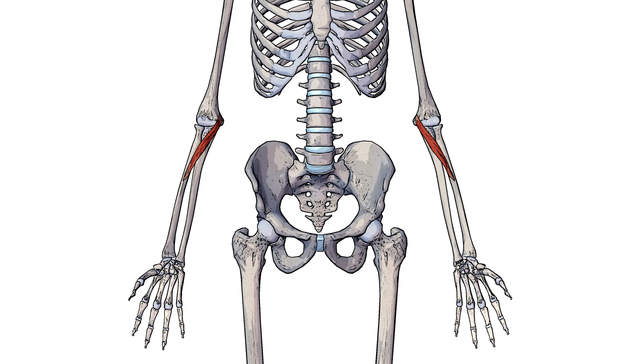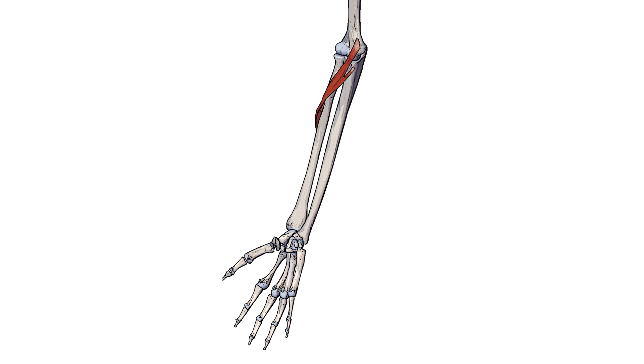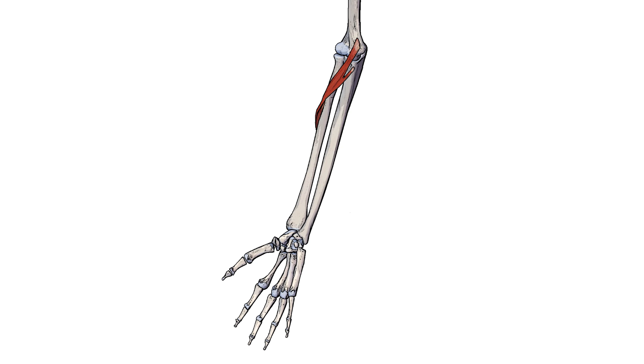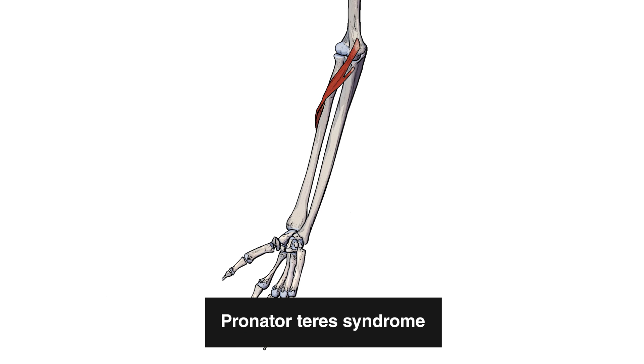Here we can see the pronator teres in isolation from an anterior view. From this view you might think it just connects the humerus to the radius, but it's actually got two points of origin — another point of origin on the ulna. Now we can more easily see the two heads of the pronator teres: the ulnar head and the humeral head. You'll notice there's a gap between the two heads, and this gap is where the median nerve passes through. If there's a narrowing of this gap, that can cause compression of the median nerve and lead to something called pronator teres syndrome.